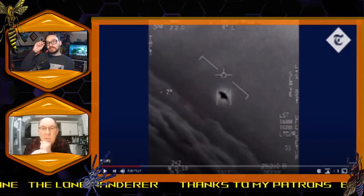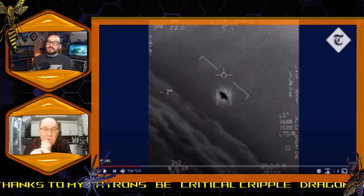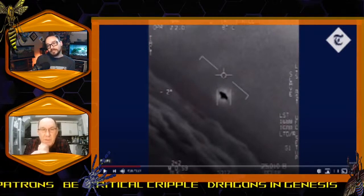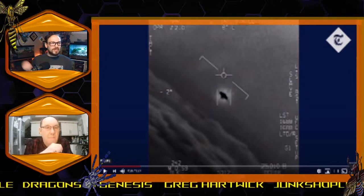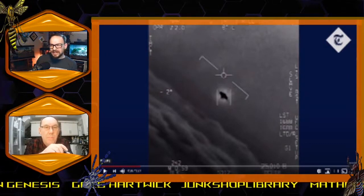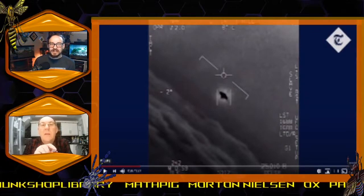What this is using is what's called a FLIR, which stands for Forward Looking Infrared. Can you tell us anything about what we're seeing on screen here? Yes, I can.